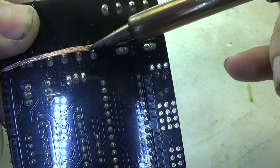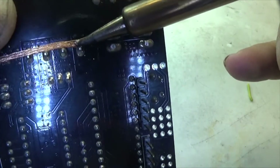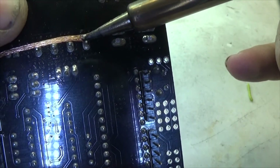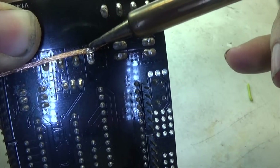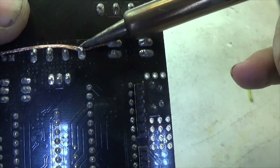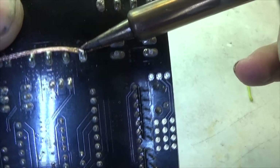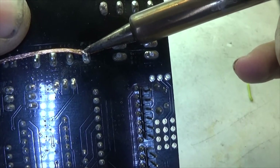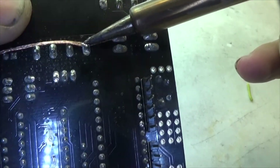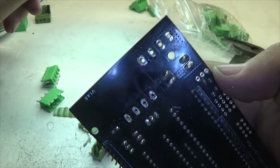I'm already starting to see some solder bubble up. It's hard to see with this camera — it's not so great at doing this. I can see now that it is absorbing some of the solder. That is how we are going to be removing them, so I'm going to do the same for the rest of the connectors.